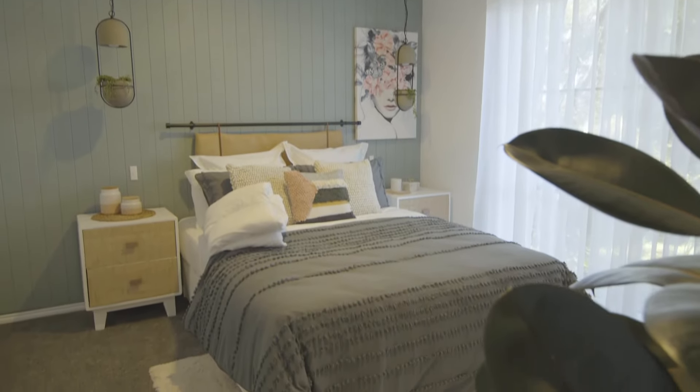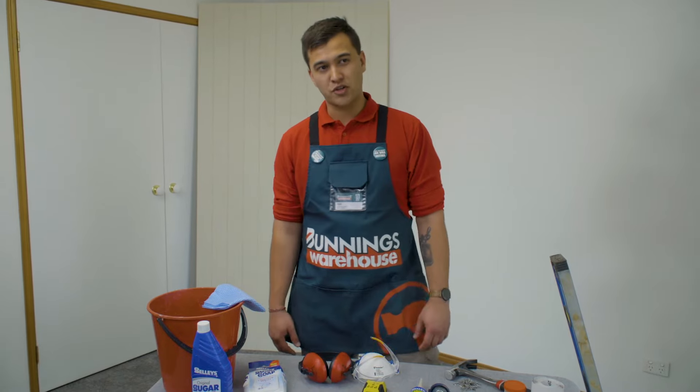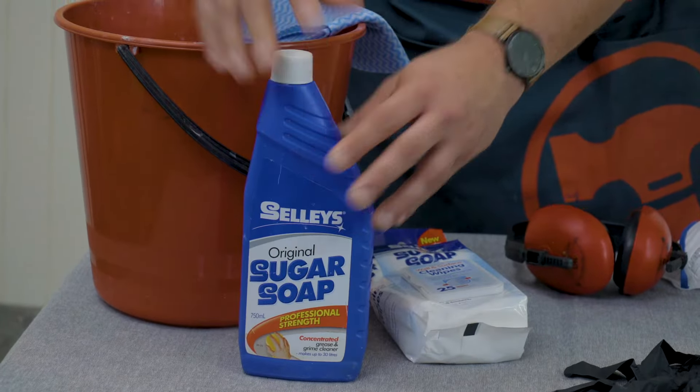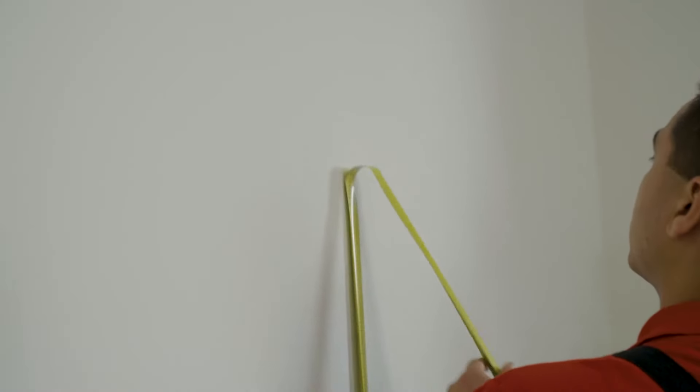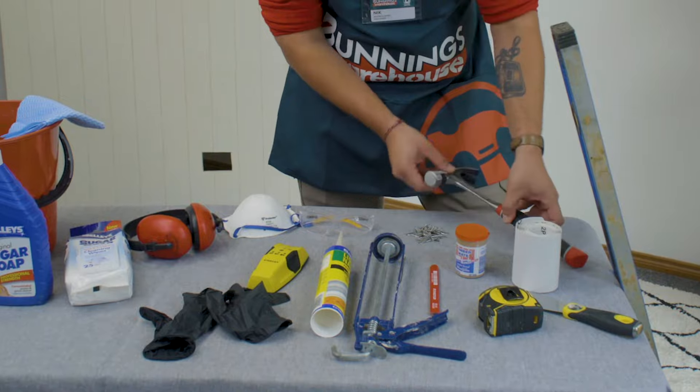I'm Nick and I'm going to show you how to install some VJ wall panels. For this project we'll need some sugar soap, liquid nails, pencil, tape measure, spackling knife, wood filler, sandpaper, hammer, and nails.